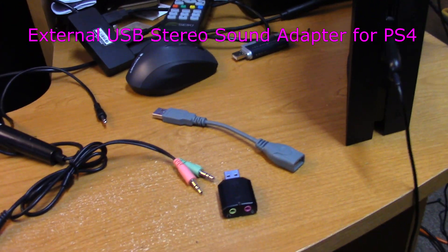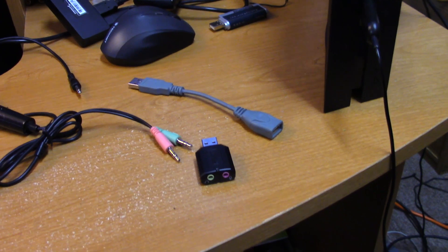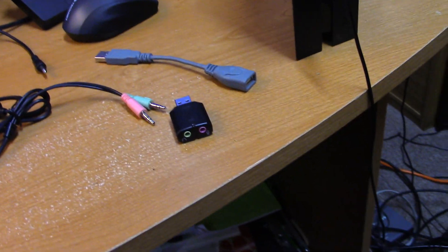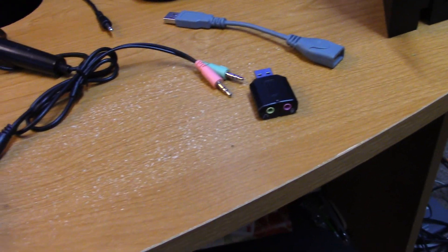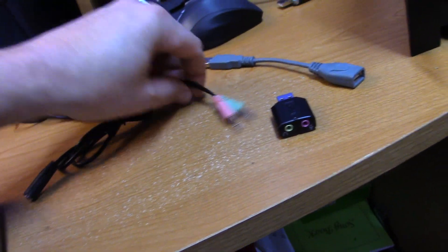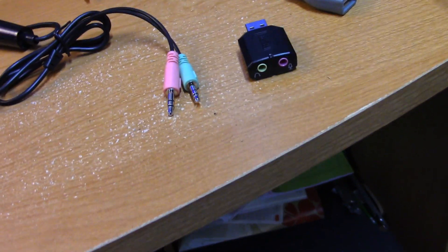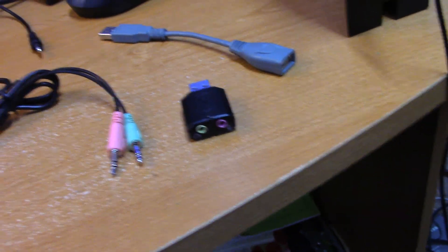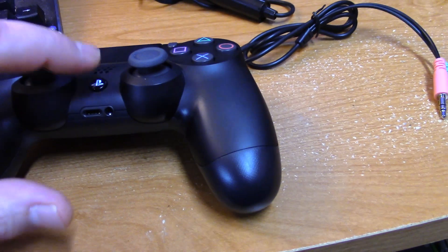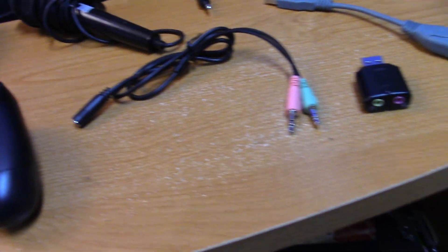Hey what's up everybody, Xuluz here and today I'm taking a look at another way you can hook up your headset to your PS4. I really like this because I can use a better headset with stereo and mic outputs like so, and plug it in through my USB port so it's not coming through my controller. I don't like having the cord hanging out of my controller.